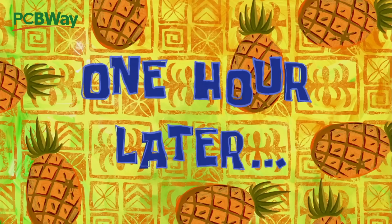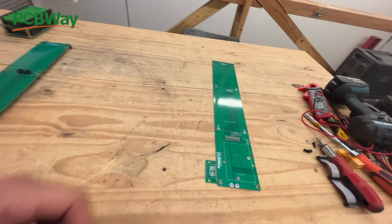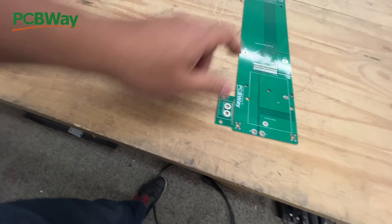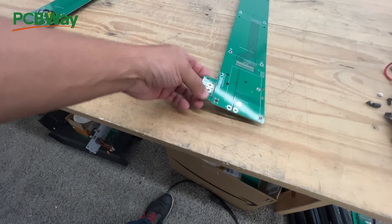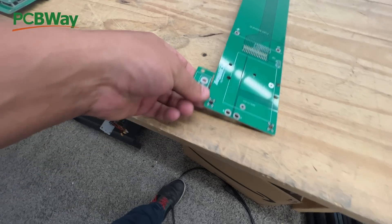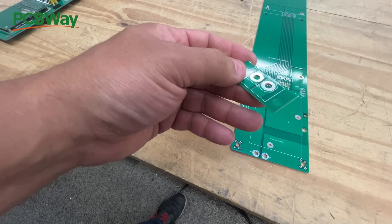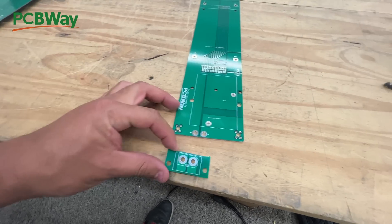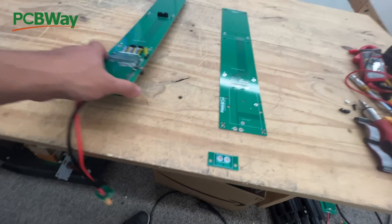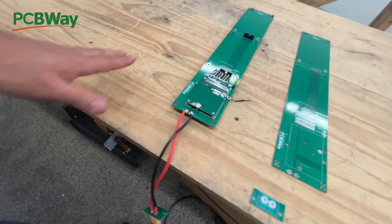Let's order that. One hour later - good news, the boards have arrived! Here it is. As we changed in the design, the little board is included - all you have to do is break it off. It breaks easily - just like that. This now is the secondary board. I'm not going to show you every single step; I'm just going to talk about what we ended up doing.